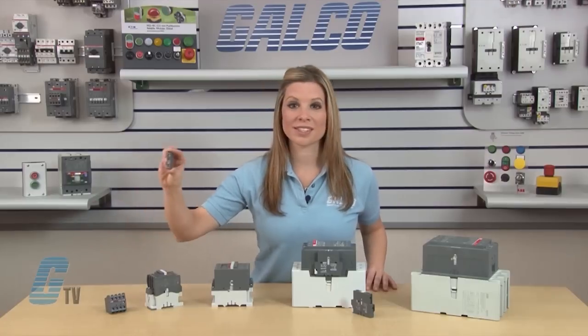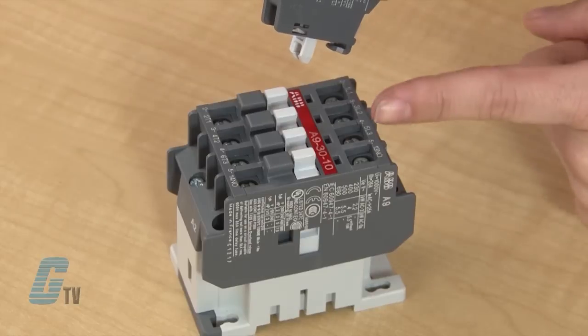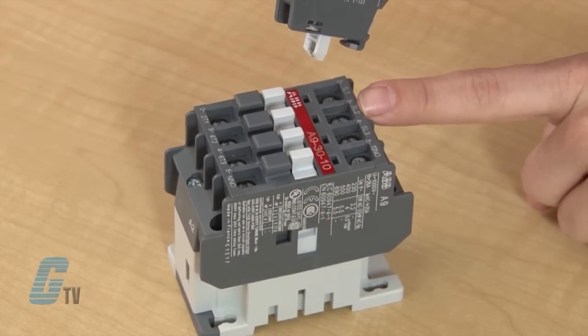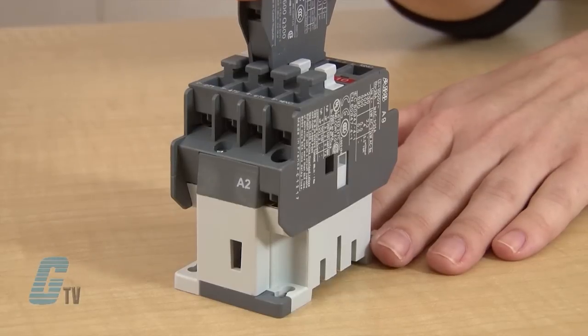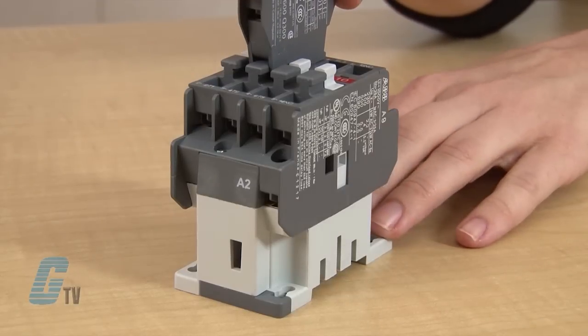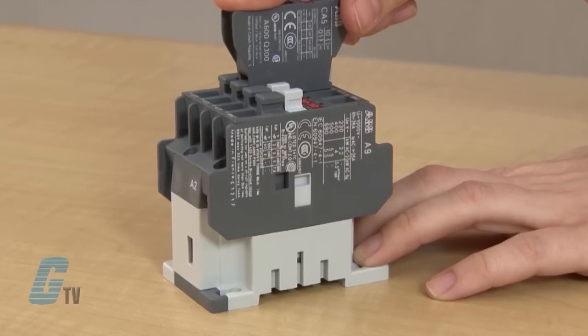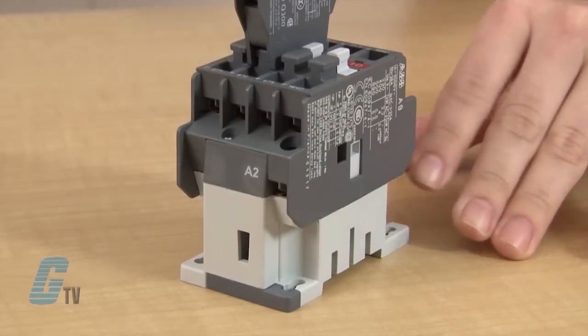To install the single pole auxiliary contacts such as the CA-5-1, line up the grey plastic tab with one of the openings of the screw terminals on the front face. Then line up the channel of the Auxiliary Contact with the stops on the front of the contactor. The Auxiliary Contact should rest flush against the contactor. Now I can simply slide the contact into place.